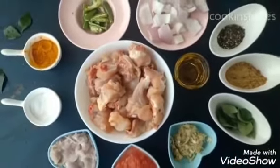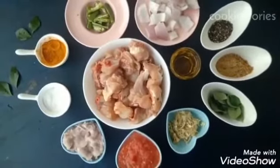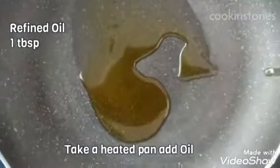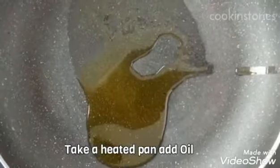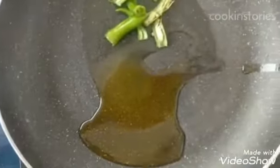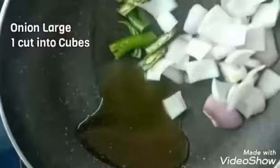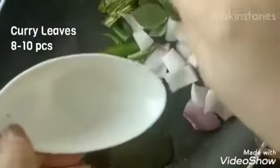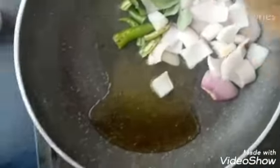Now let's just start. For that we have taken our heated pan. We need 1 tablespoon of refined oil, green chillies 2 to 3, onion slices, 8 to 10 curry leaves. Fry this for a few minutes and remove it and keep aside.